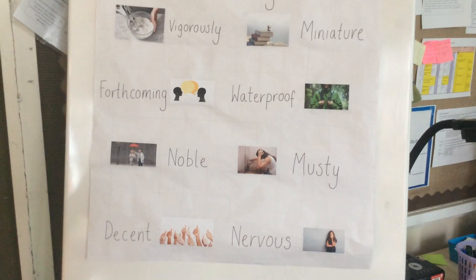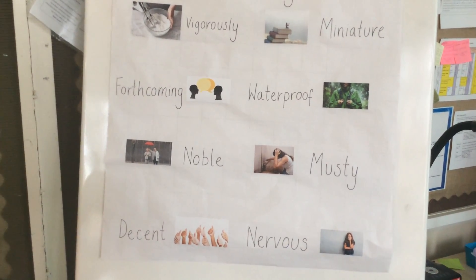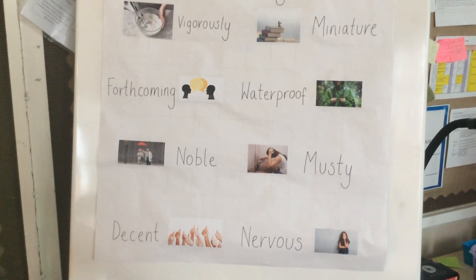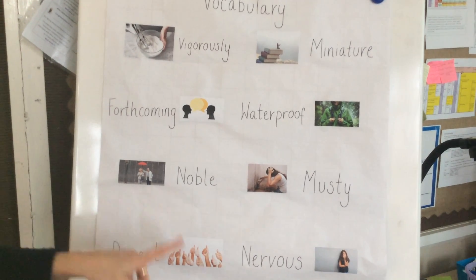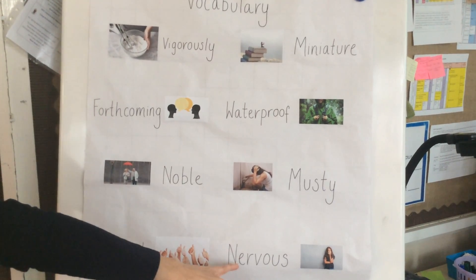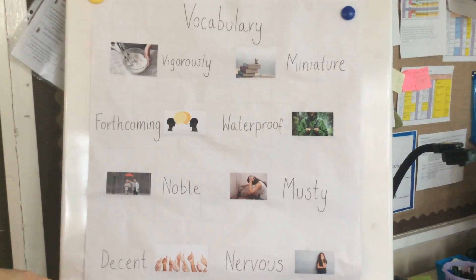Waterproof — these are clothes to protect you from the rain. Noble — noble is when somebody shows really good personal qualities. Musty — musty is when something smells really mouldy and damp. Decent — decent is when somebody shows really good respectable behaviour. Nervous — nervous is when somebody feels worried about something or anxious. And these are the new words children that we will be looking at in our non-fiction text.